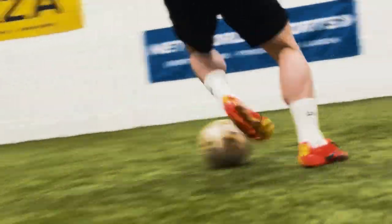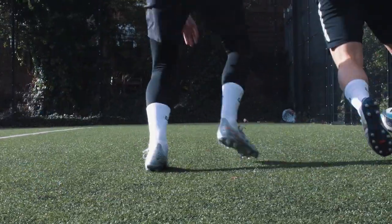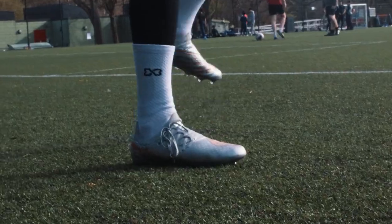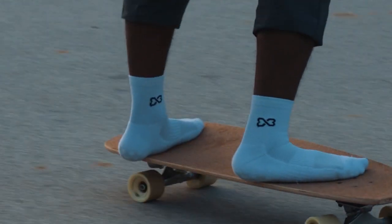They not only minimize slipping during sudden stops and direction changes in exercise, but also reduce the risk of shoes coming off from sweat or unexpected rain. Optimize grip stability. Free your feet with Air Grip Sport Socks.